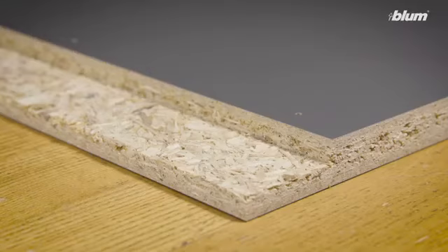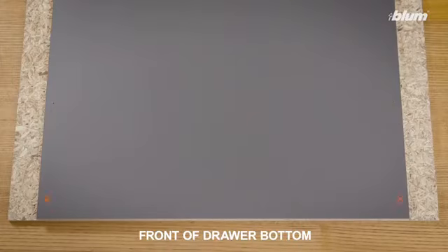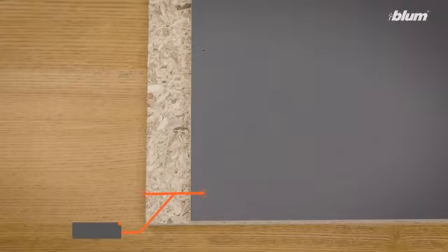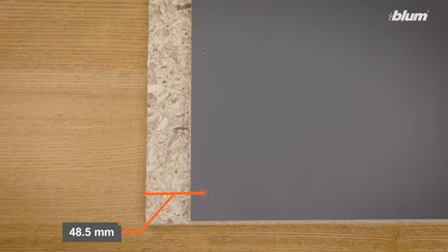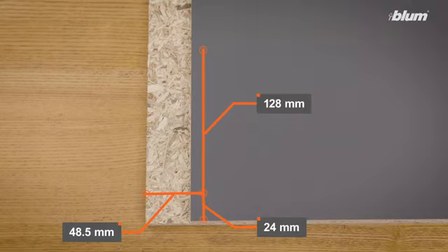A rabbet is needed on both sides of the drawer bottom. The rabbet will be 8 millimeters deep, 38 millimeters wide, and run the length of the bottom. We recommend pre-drilling the first two holes on both sides of the drawer bottom, which are used to secure the bottom to the drawer profiles. Although recommended, this step is not required. The horizontal drilling distance for the bottom hole is 48.5 millimeters, and the vertical drilling distance is 24 millimeters. The top hole is 128 millimeters above the bottom hole. These dimensions are consistent across all LeggerBox applications.